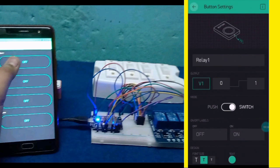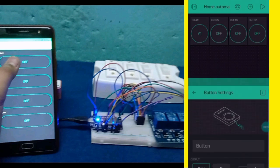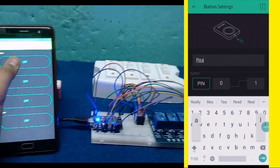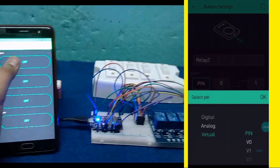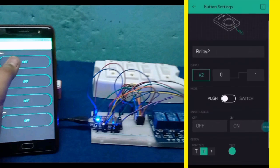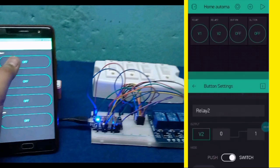Save. Now our buttons are created successfully, so our software part is completed.